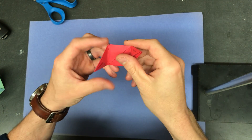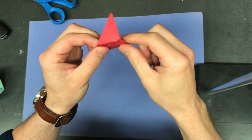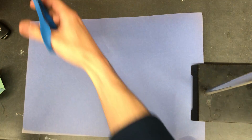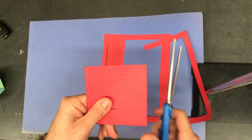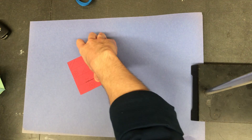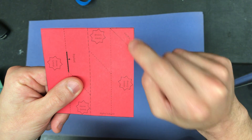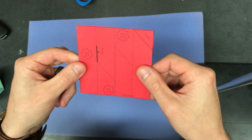The next step is to make our sickle cell hemoglobin, and it's going to look different compared to the regular. You're going to cut out four of these squares, then find valine — there's a little triangle that says valine — and that's the amino acid that's different in sickle cell hemoglobin.